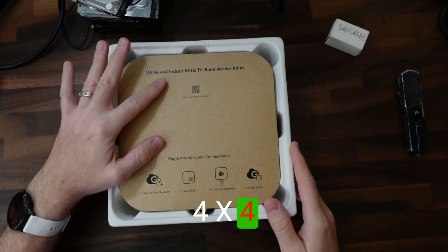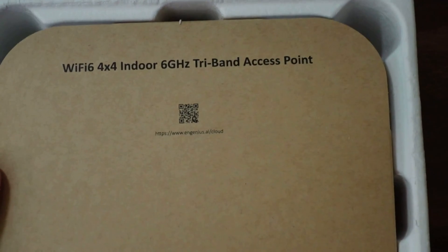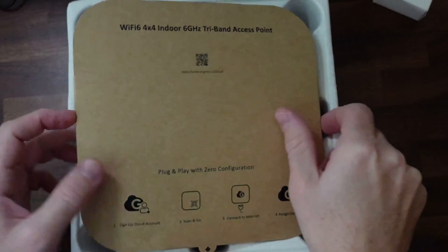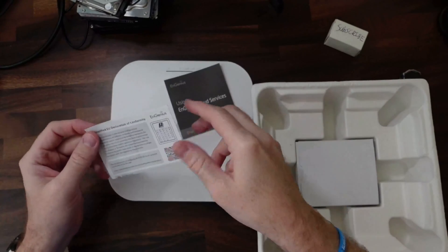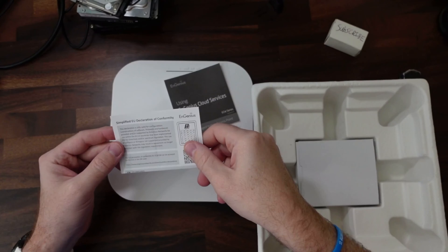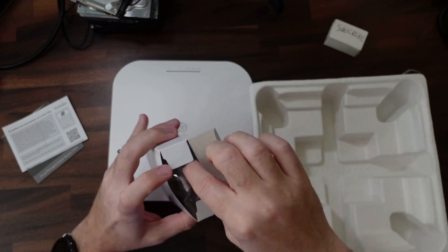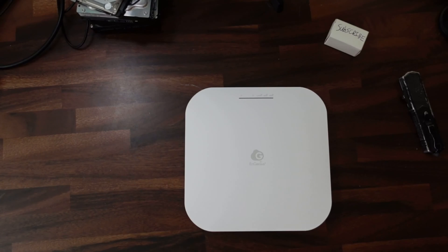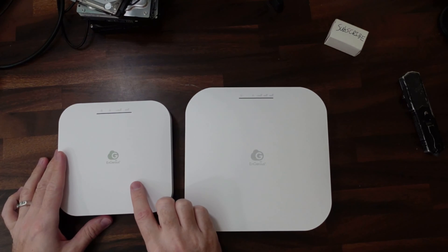It's showing Wi-Fi 6E with a 4x4 indoor 6 gigahertz tri-band access point. Here are the online instructions via QR code, and it's plug and play with zero configuration. Taking this off, here is the access point itself. Inside we have the installation brackets. For a size comparison, here is the other access point they sent me, which is the ECW-220S.